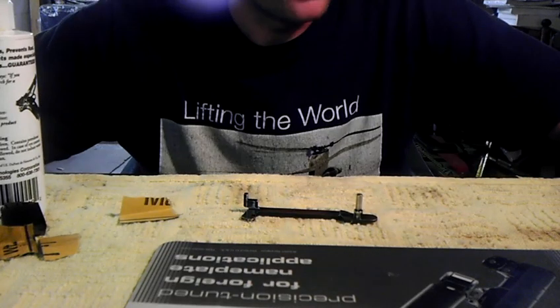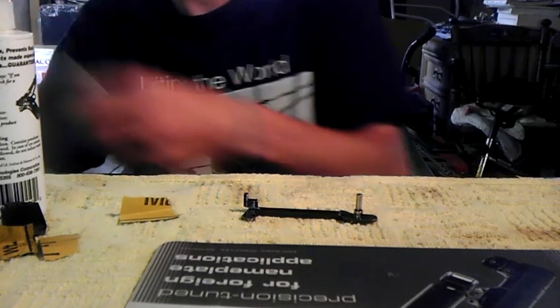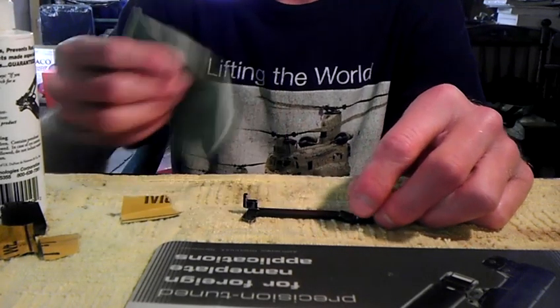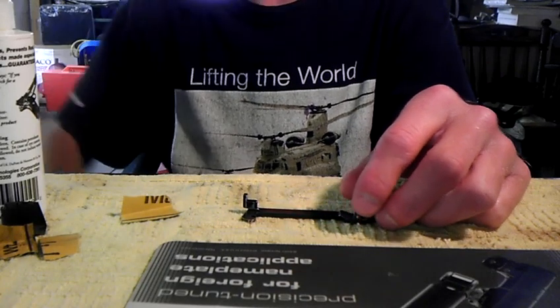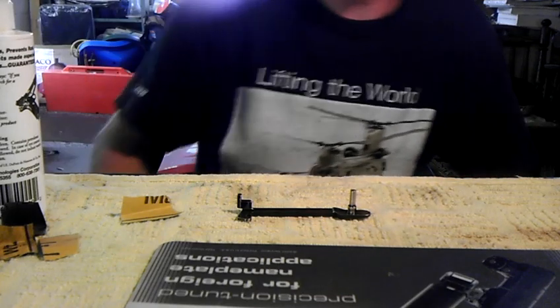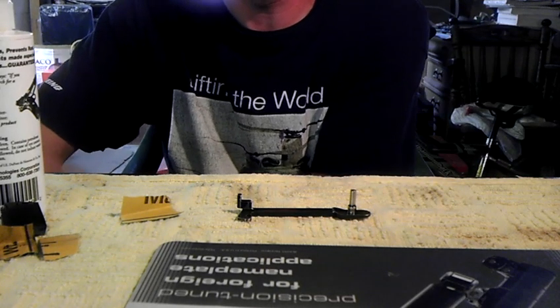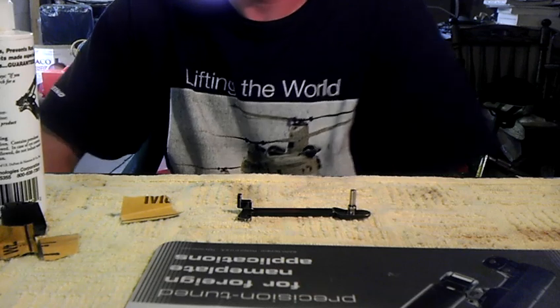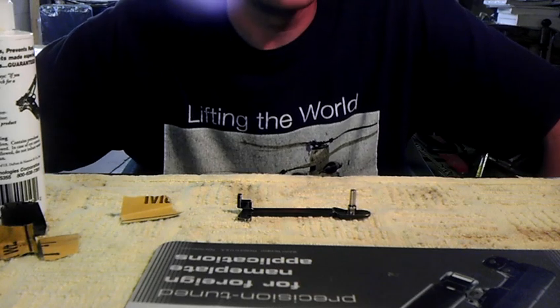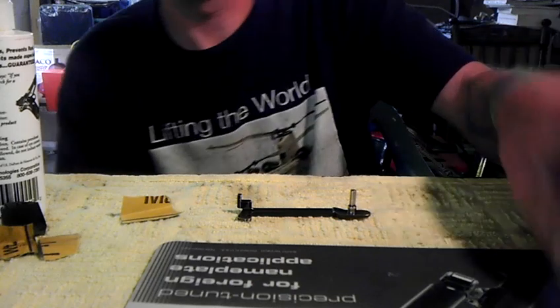I'm going to show you my way of putting the trigger bar back in. I'm not the best at showing this because it's hard to work backwards on camera. There are a couple of other videos — just search 'Beretta 92 trigger bar install or removal' and some good videos will come up. But let me quickly show you how I do it.